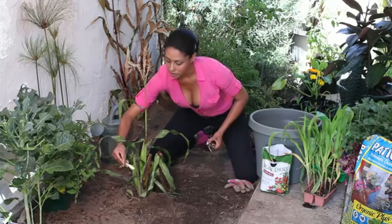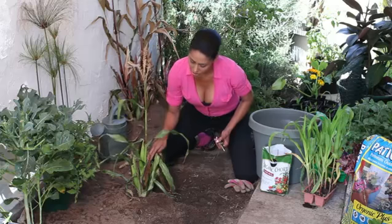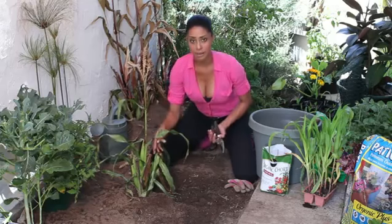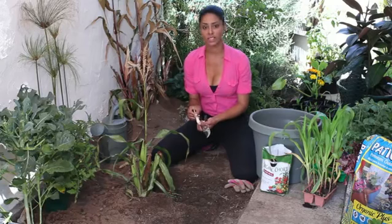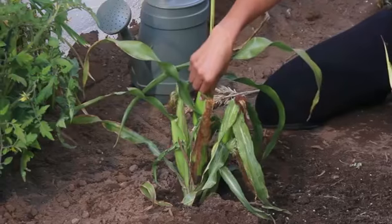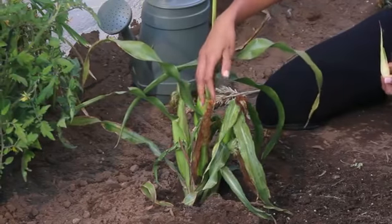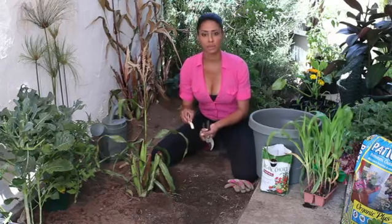Sometimes these can grow into ears, but only if something had actually damaged the stalk — then this is a way to regrow the corn plant. But this is called a sucker or a tiller, and as you can see, I have about four ears already growing on this stalk, so it's nice to give it some room to grow. You just remove this, and that's how you prune your corn plant.